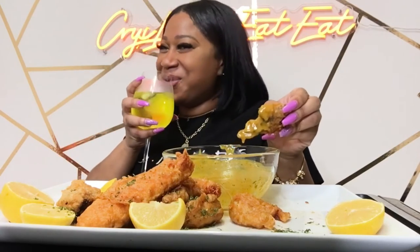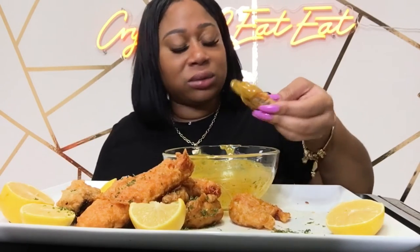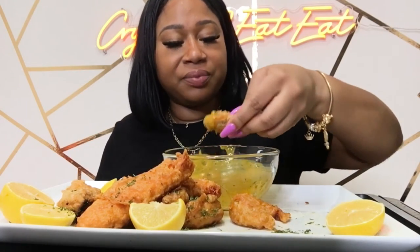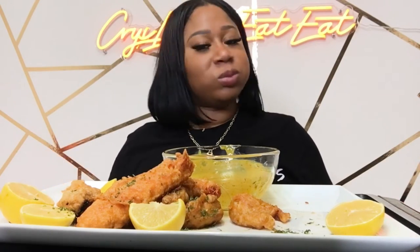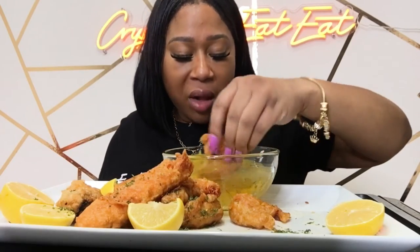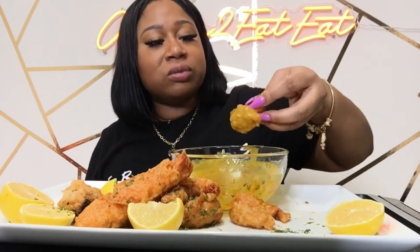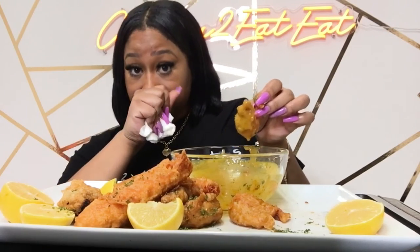Slow down, Smalls! Have y'all ever had deep fried kielbasa or smoked sausage? I should have made some more sauce. Y'all, cook to whatever you like — I know I like spicy stuff.